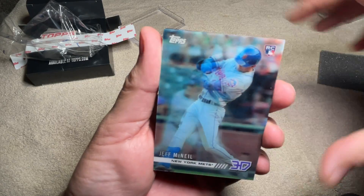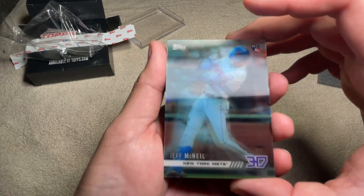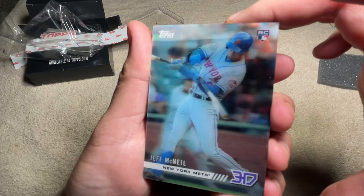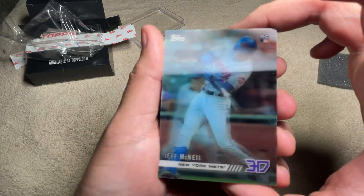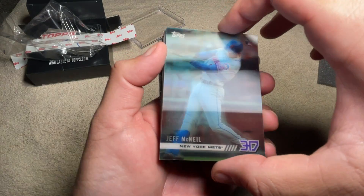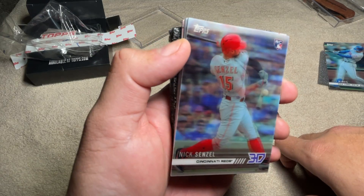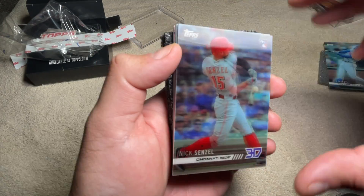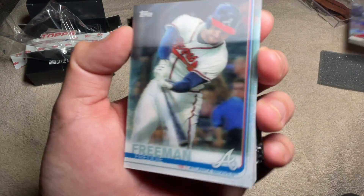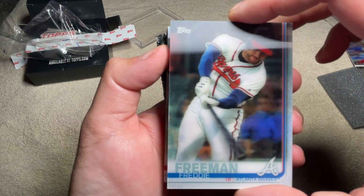All right, starting off we got Jeff McNeil. I mean, just — come on, how cool is that? If you're near my age, which is like old man, these are just absolute throwbacks to when you were a kid and you used to get these little 3D lenticulars. Jeff McNeil rookie — this would be like the little variation type. We got a Senzel rookie. Freddie Freeman — it's a Braves card, obviously, by the Atlanta Braves.